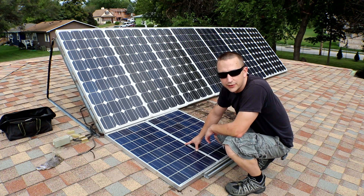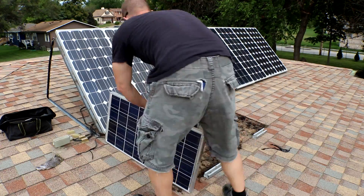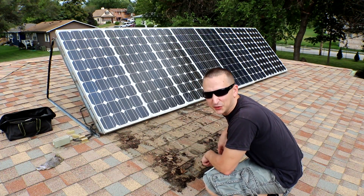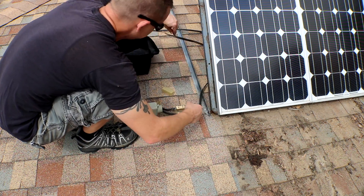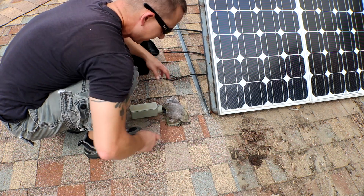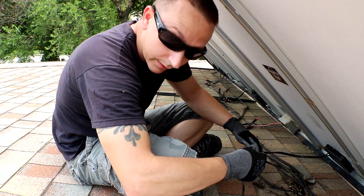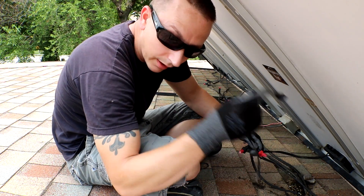You too can have a jerry-rigged setup, only if you're careful enough. Put the nasty rag back over it, cover it up — now nobody can see it. Yeah, it's all wire nut and tape.